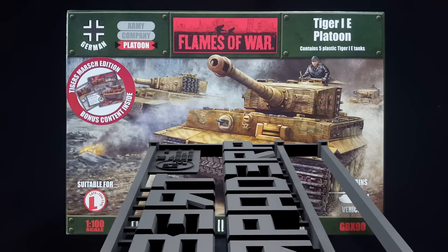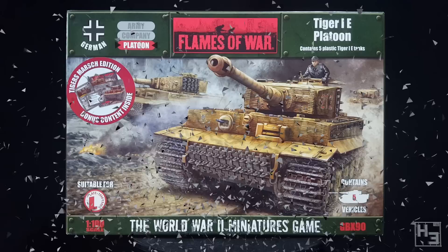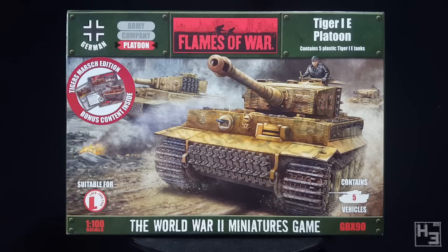Greetings. I am Herbert Erpaderp and today I'm going to build this Flames of War plastic Tiger 1E platoon. The sticker on this box says it's the Tiger's March edition, which was a limited edition, so I don't know if it's still available, but the important stuff is exactly the same as the regular edition anyway.